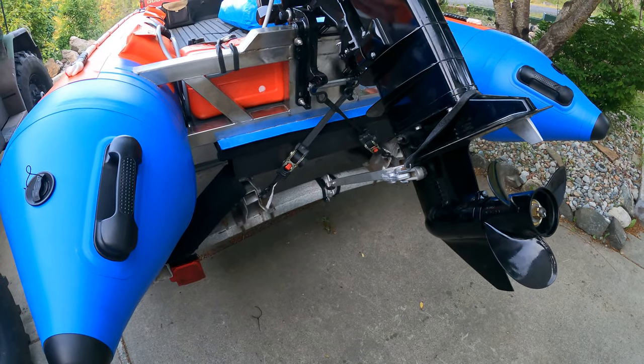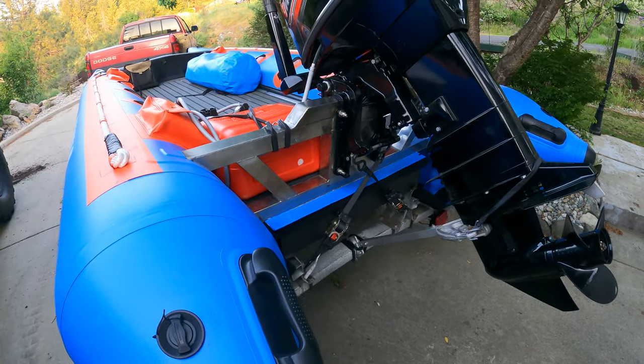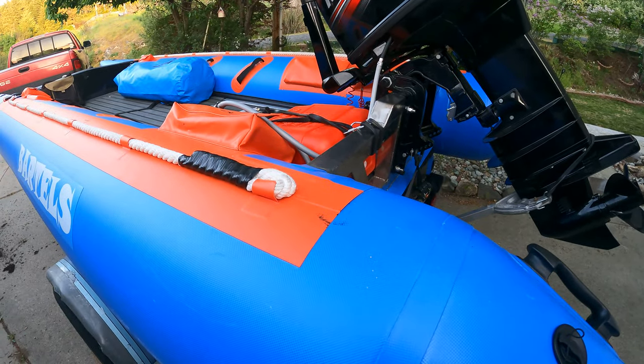We're not really looking for speed — this is our diving boat, so getting a nice medium speed on there. I'm pretty happy with it. The construction is pretty good, especially for how cheap these are.